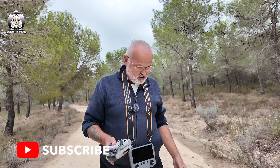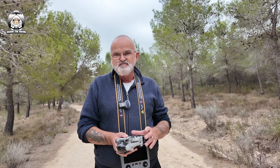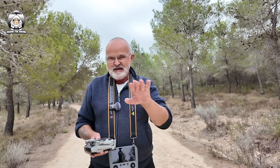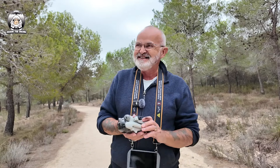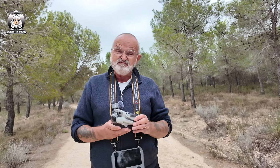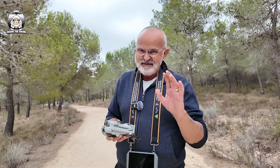And then he hit the return to home. So he pressed the return to home, and instead of it going straight up in the air — obviously it couldn't because of the trees and the overhanging trees — it went through all the trees. Now if you just bought this drone, don't do this. You've got to have been flying drones for quite a while. And if it does crash, you've just got to accept it. But if you just bought this brand new and you've never flown a drone in your life, don't try this at all.